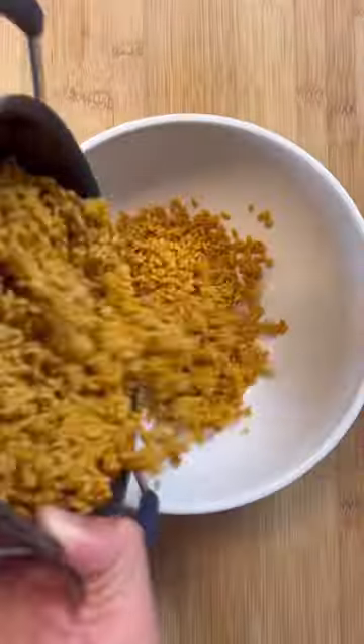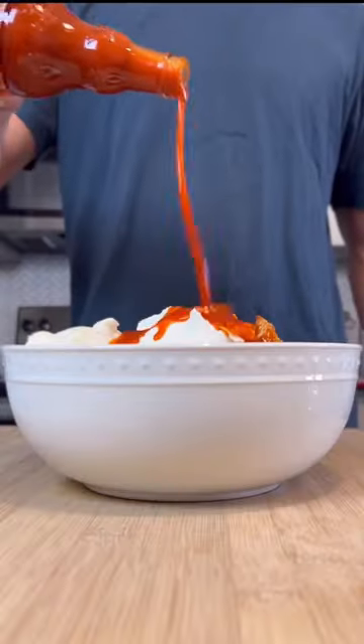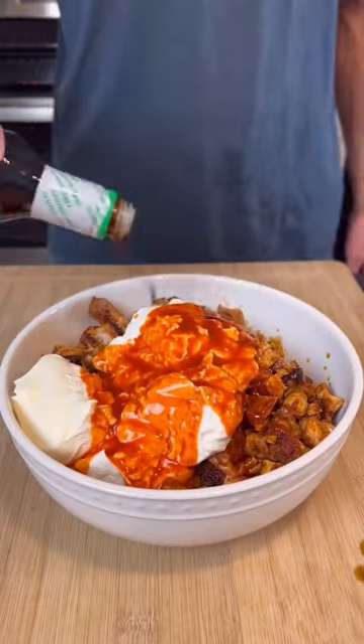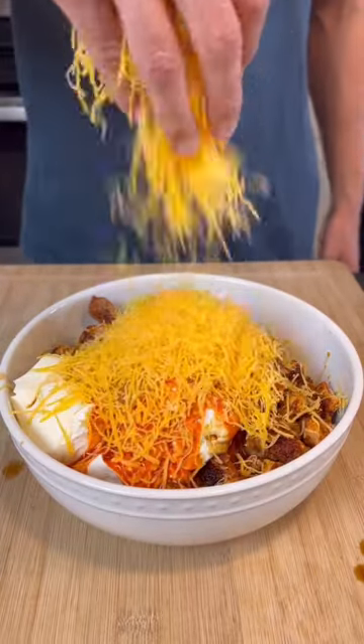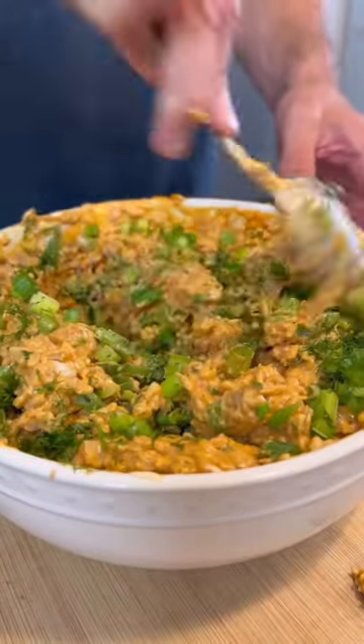Now it's time to put the burrito filling together. We're going to toss in Greek yogurt, light cream cheese, pour over that buffalo sauce, a few splashes of soy sauce, and honey for a little bit of sweetness. Pile on some reduced-fat cheddar cheese and mix. Toss in those green onions, mix, and this is your burrito filling.